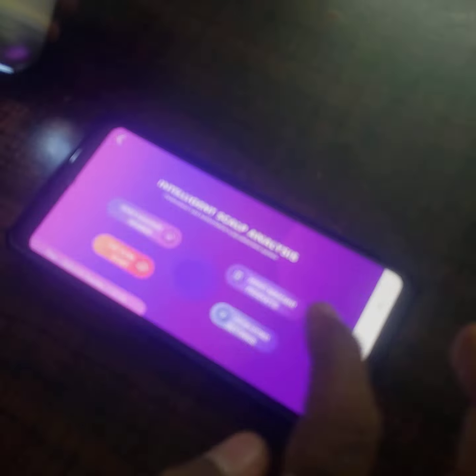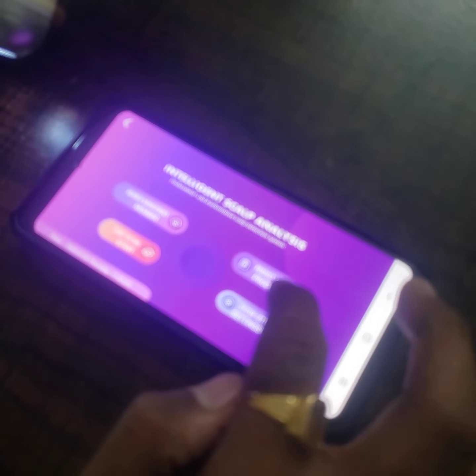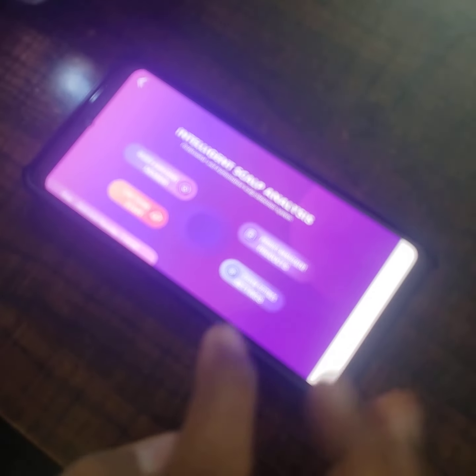You can see the intelligent scalp analysis. You can enter member details like patient details. After that, if you want product management or a prescription, you can enter the prescription. In system settings, you can see comparison analysis as well as study options, so you can read the basic information.